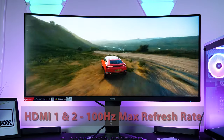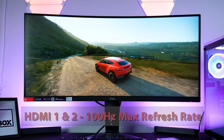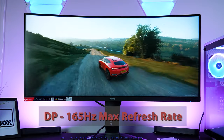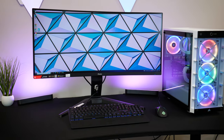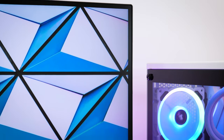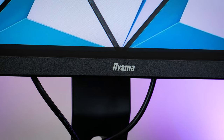When it comes to the HDMIs, you can only achieve a max refresh rate of 100Hz with both HDMI ports. But of course, you can reach that full 165Hz refresh rate from the DisplayPorts, which you'll see demonstrated in all the gameplay footage displayed in this video. Taking a look from the front, we get that very familiar Ayama style with a good sized bezel around the top and sides, and a slightly thicker section on the base for the power LED and logo placement.